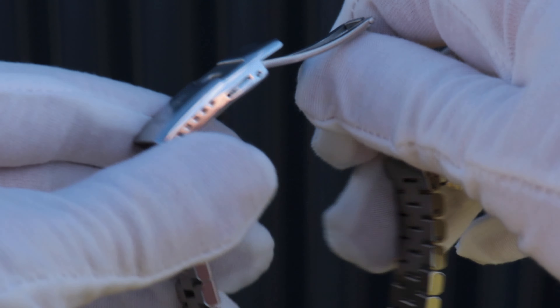The murkiness of the water engulfing your house won't make this watch any less legible — check this lume out. The BGW9 applied here is nice and potent with good longevity, and that includes the loomed date disc. Though I'd argue that if you were 200 metres below sea level and your first thought was to check the date, you need to get your priorities right. Still, it's a pretty cool feature.